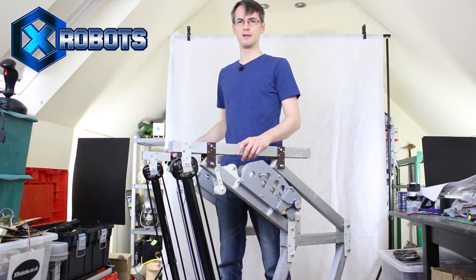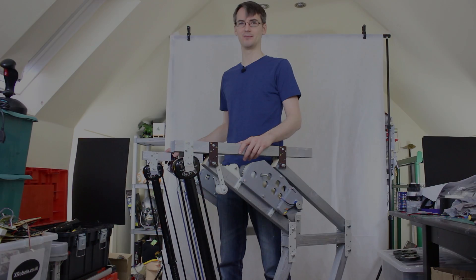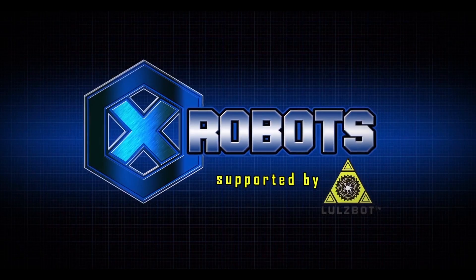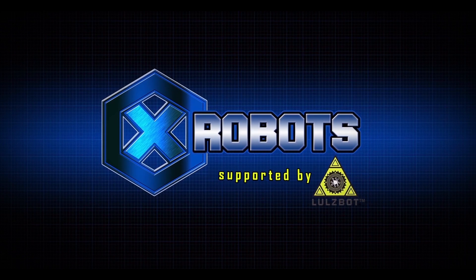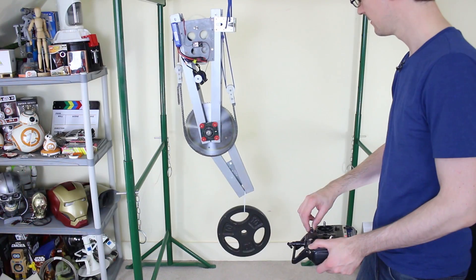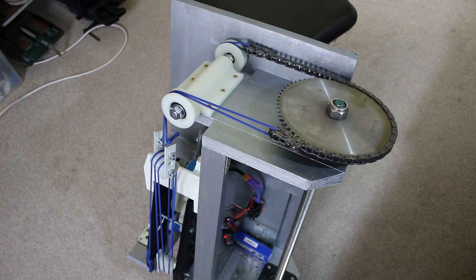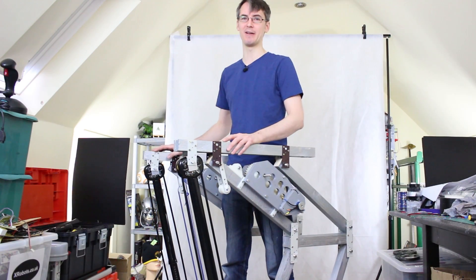Hello, it's James from xrobots.co.uk. This is part eight of building a real working exosuit. In previous episodes we've built an elbow and a backpack which is going to be for the rotary axis of the arm, and last time I started on some legs because the whole thing was getting very heavy.